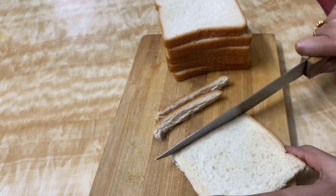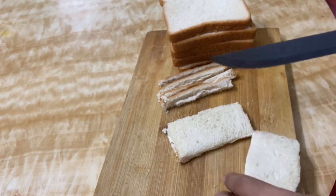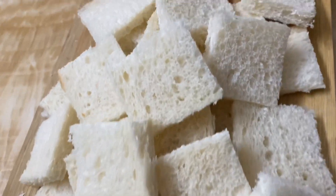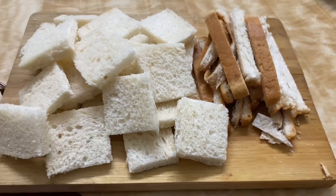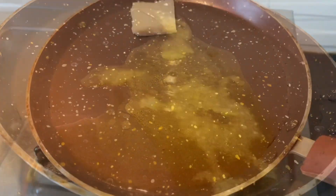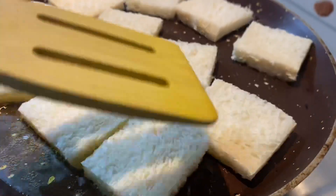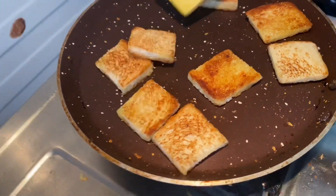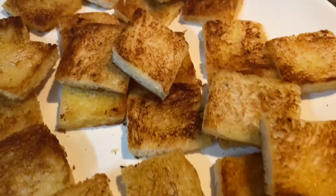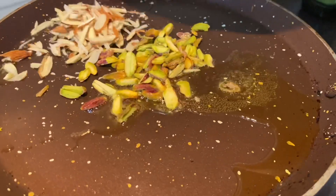I will cut the corners of the bread. Add 2 tablespoons of bread in the pan, then add 3 tablespoons of bread. Once I chopped the bread, I will chop the sides. I will absorb the bread.